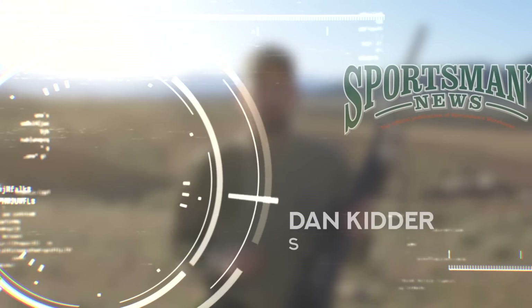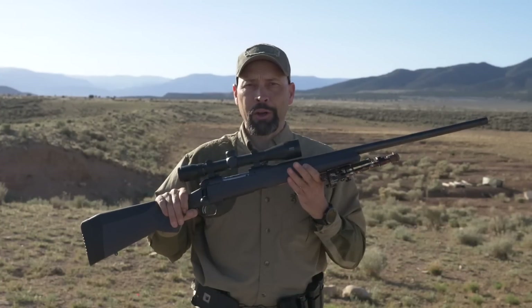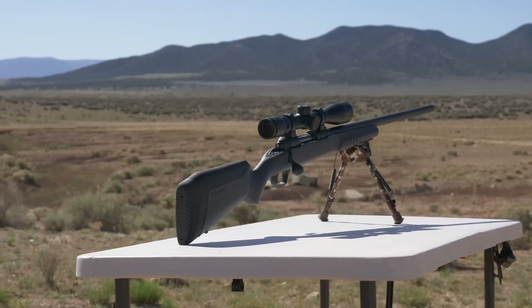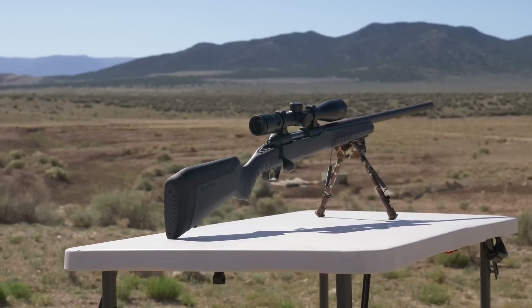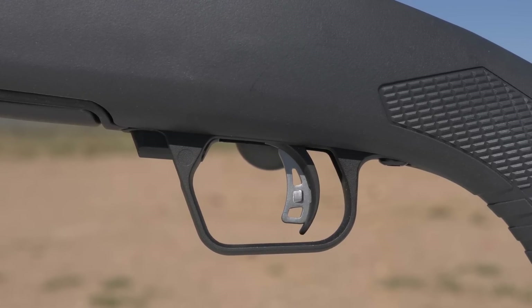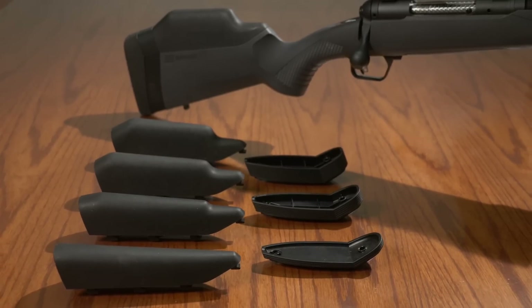The longest rifle in continuous production in America, the Savage 110 just got an upgrade. Matching that reliable and proven action with the popular AccuTrigger and the new AccuFit customization options, Savage has added two gunsmith level upgrades to their standard configuration rifle.